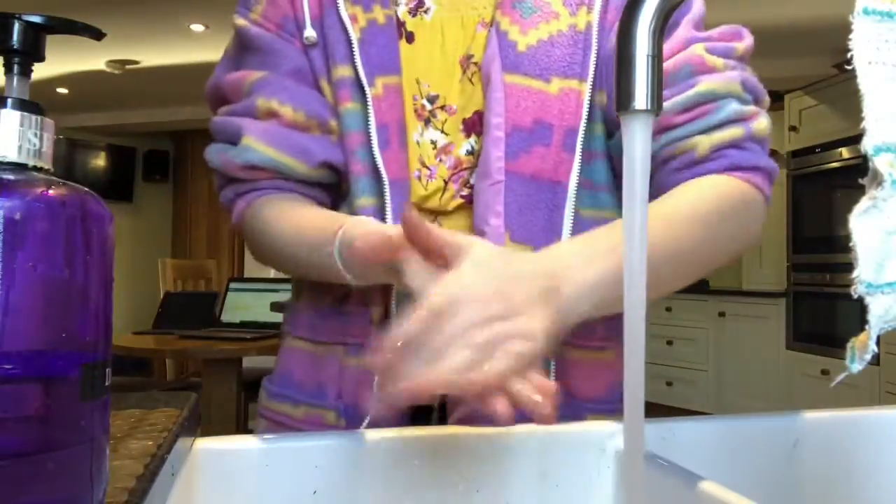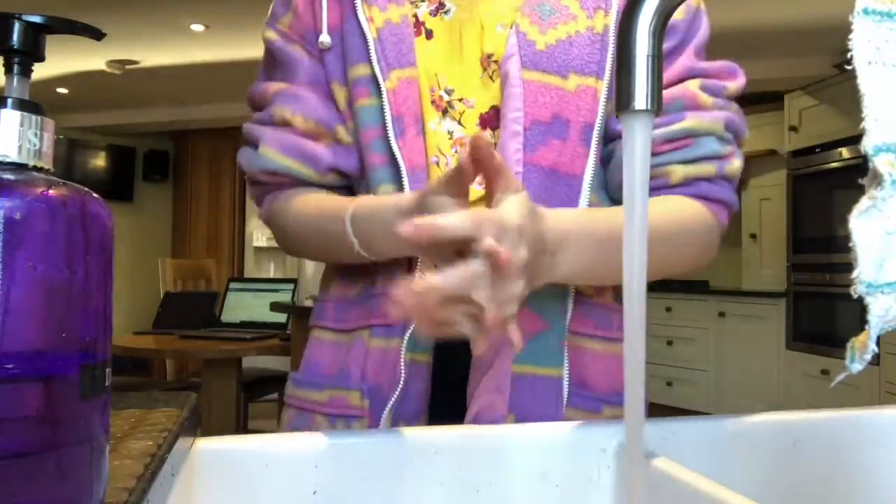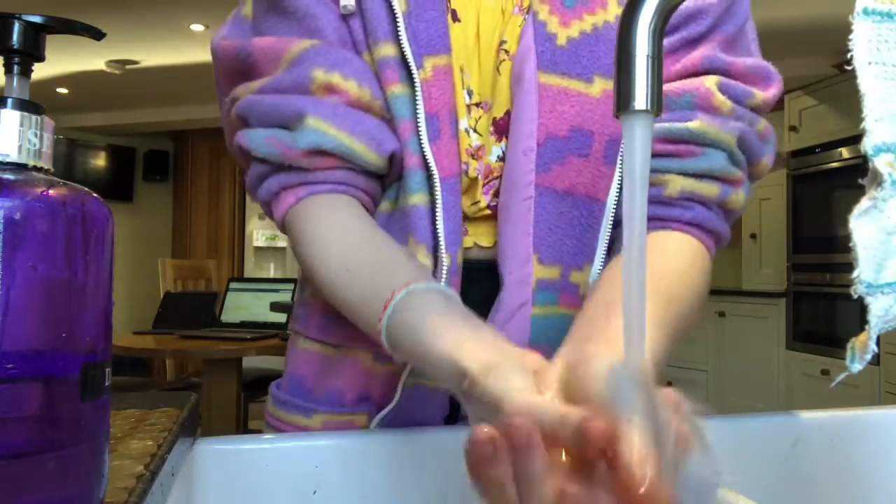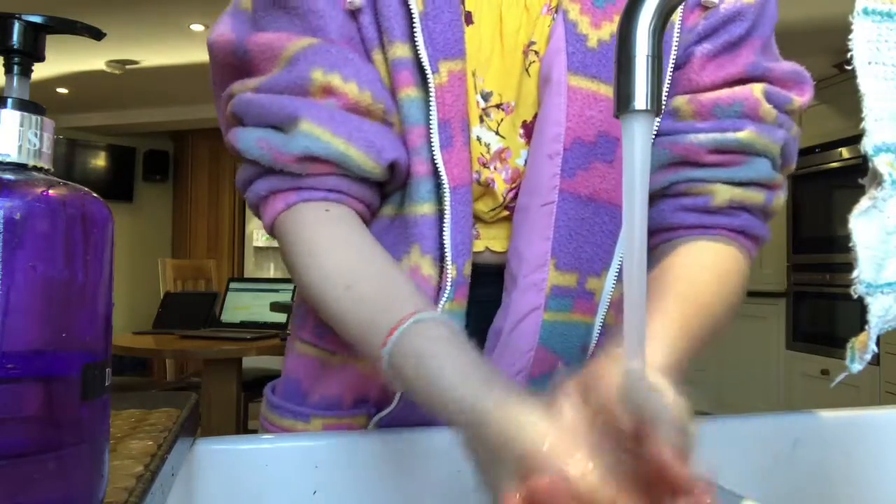First of all, what you want to do is wash your hands thoroughly for the amount of time it takes to sing Happy Birthday twice. As we all know, this is common culture in England now, but hygiene is very important, so just wash your hands.